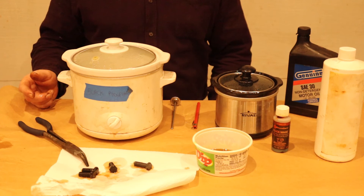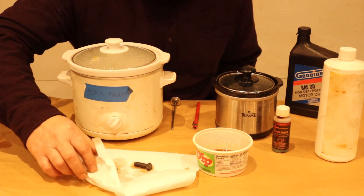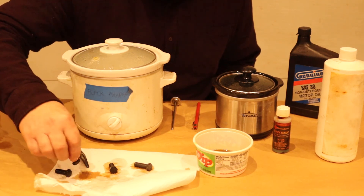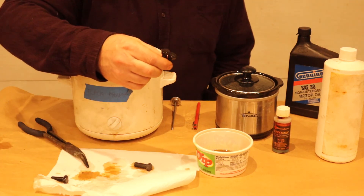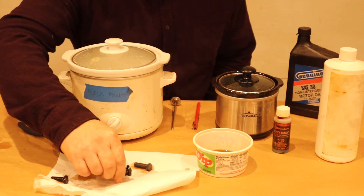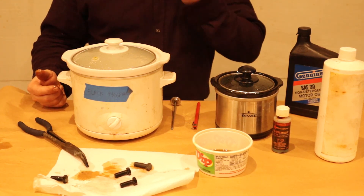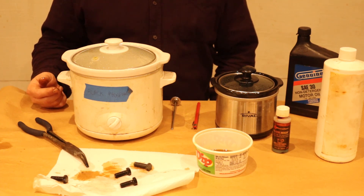Between the first video and the second video we've pretty much covered all of the plating that you would need to do for a restoration. It's nice to be able to do it yourself — it does take some time, but it's really nice to be able to do things yourself, there's satisfaction in it, and it's relatively inexpensive. Thanks for watching and good luck with your restorations.